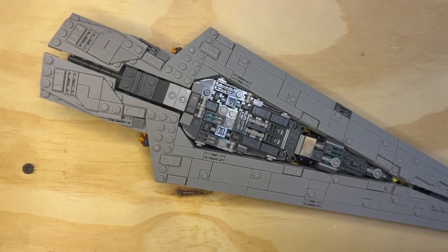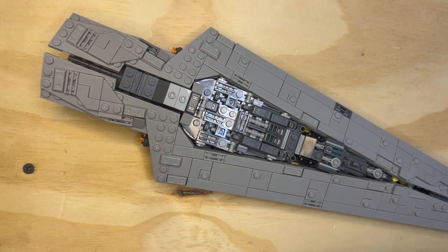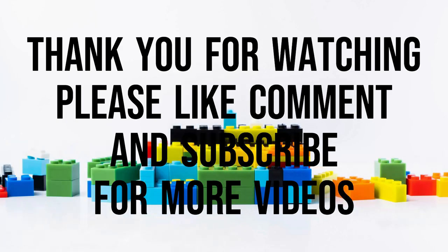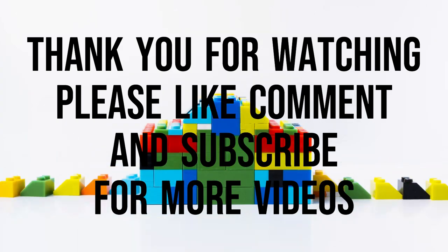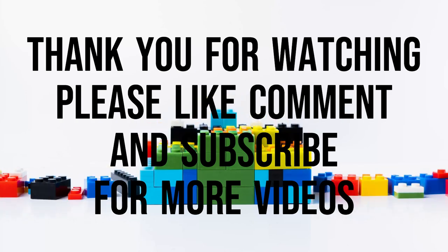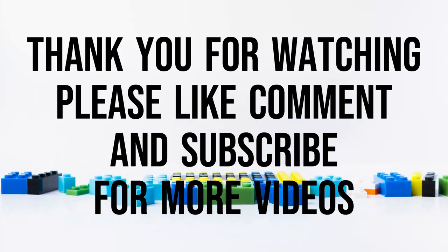One little more detail on the — subscribe and share. Thank you for watching.